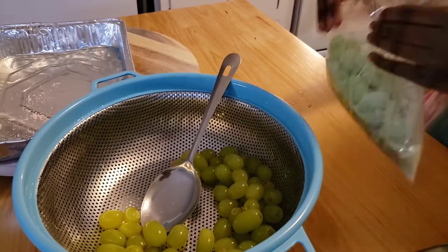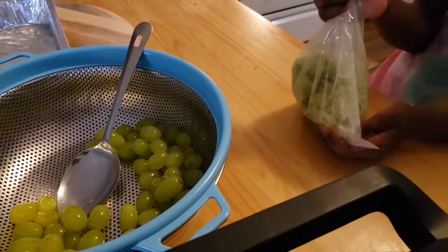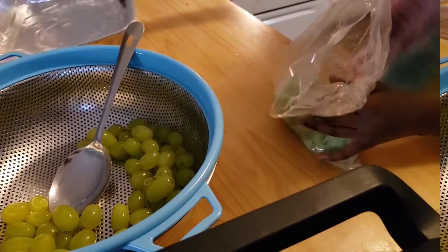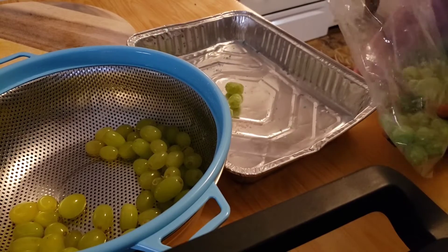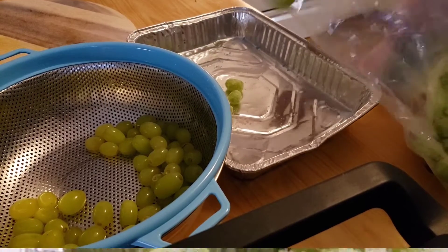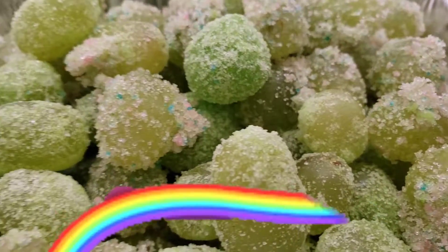Now you can shake your grapes. After you're done shaking, put the grapes into the pan and let it sit in the fridge.